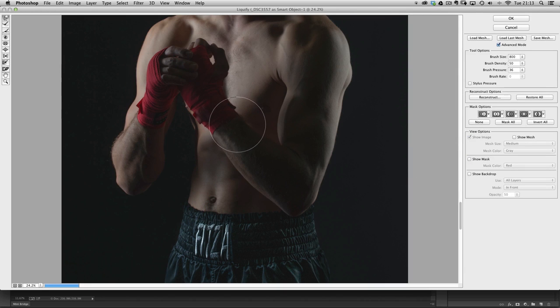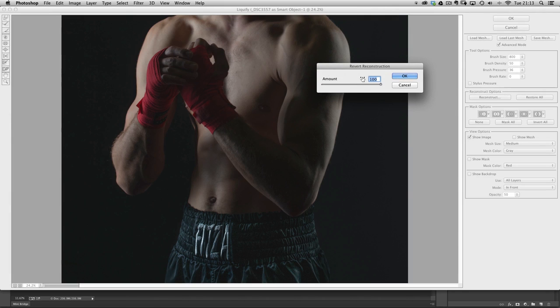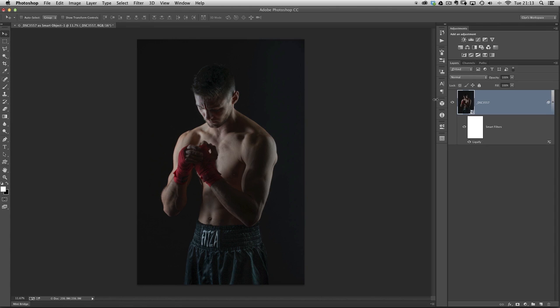I've done a video on the Liquify tool — check out the retouching techniques playlist. One thing we can do is click on Reconstruct, which is almost like a Fade slider. We can drag it to go backwards and forwards if we think we've gone too far, because Liquify can take you too far too soon. This gives a bit of flexibility. I'm happy with the result, so click Cancel, then click OK and head back into Photoshop.